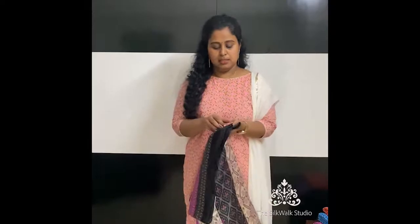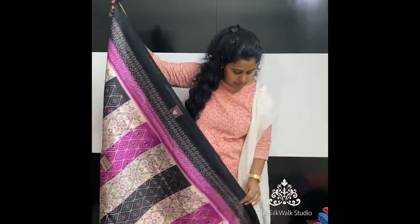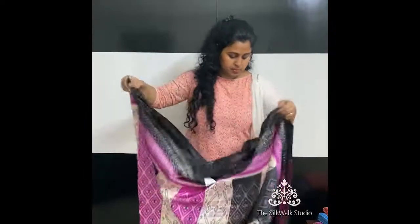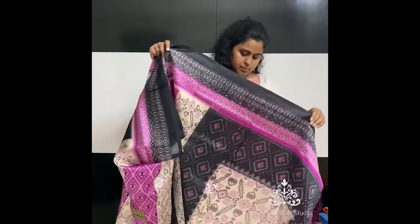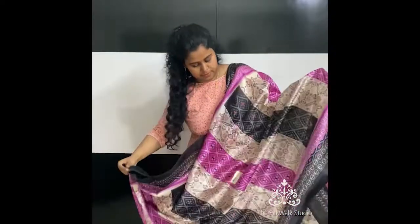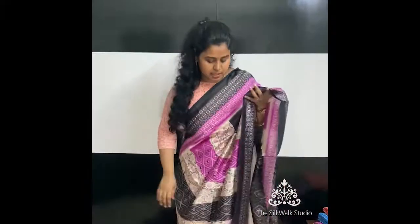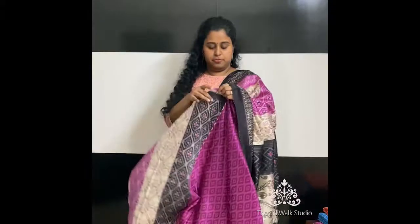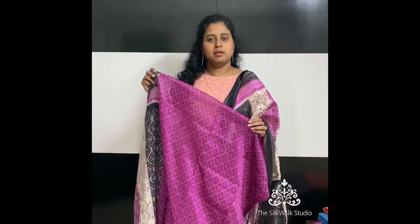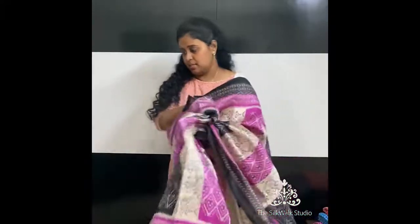The next one is again an ikat print on semi-silk. This is the pallu of the sari. It comes with a blouse in a contrast pink. This is again priced at ₹890.